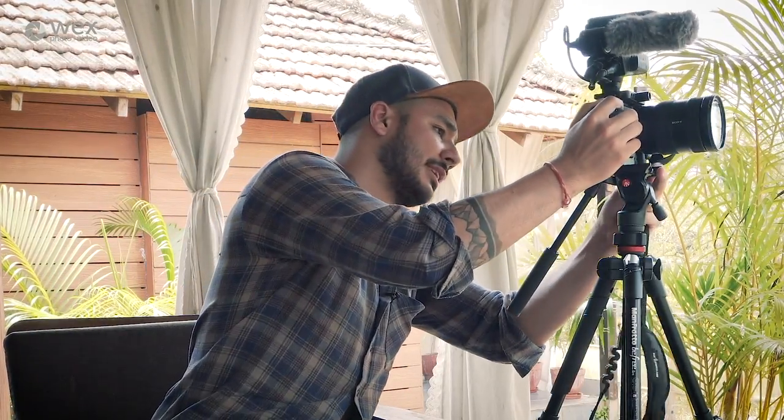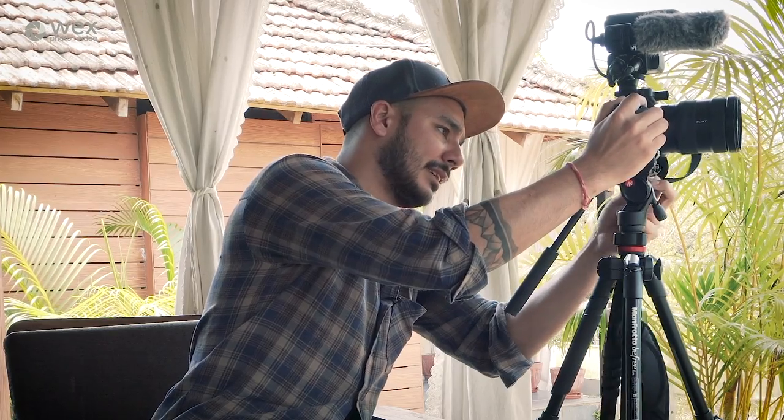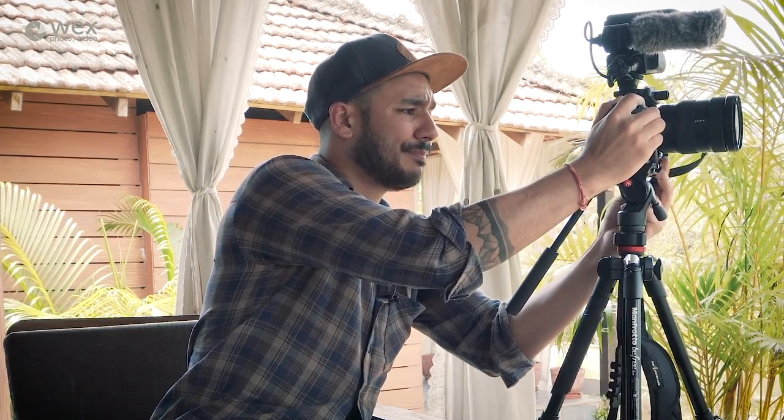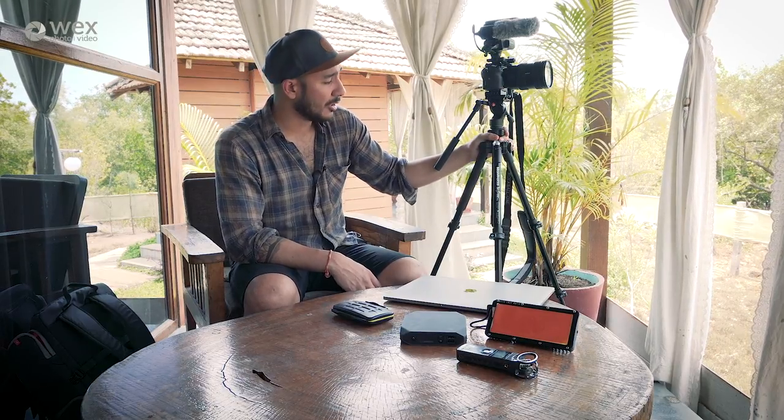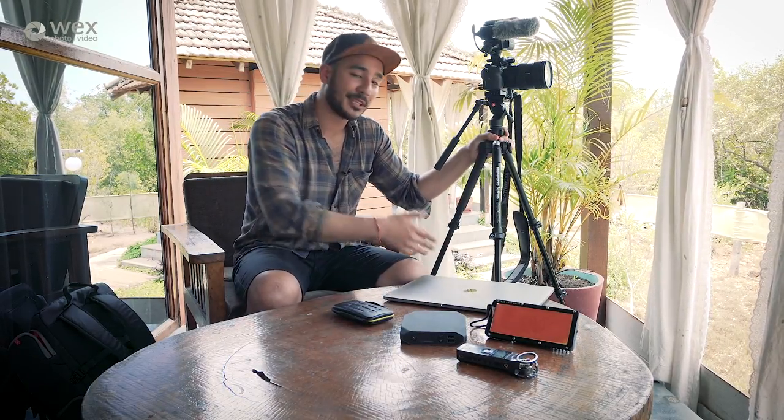But for travel this thing is great. When you pair it with the Manfrotto cage you don't actually need to mount a plate — it's got one built into the bottom. The nice thing about the tripod is that it has a ball-balancing head, which a lot of these smaller tripods don't have, so you don't have to be fiddling with the legs to try and level it.